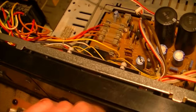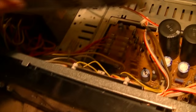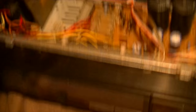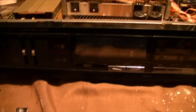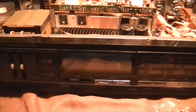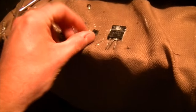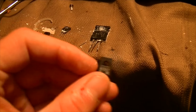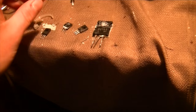It's interesting about Fisher. Fisher was bought out by Sanyo and Sanyo is owned by Panasonic. So I figured it was fitting to use Panasonic capacitors in this unit. Also interesting - when I looked up these transistor part numbers, they actually came up as a Sanyo part number.